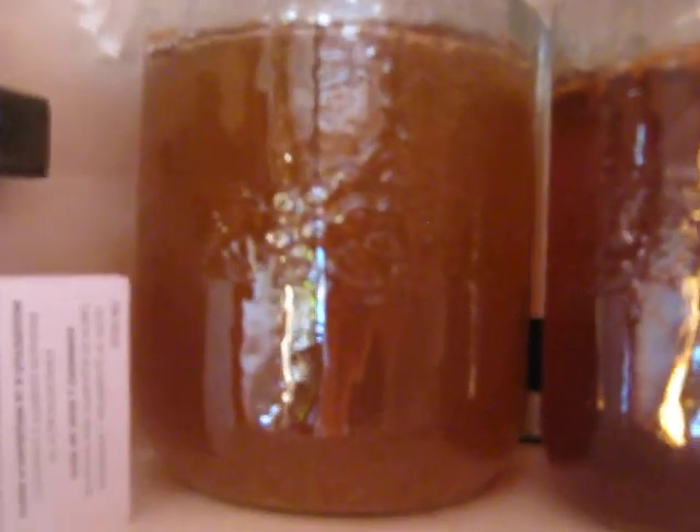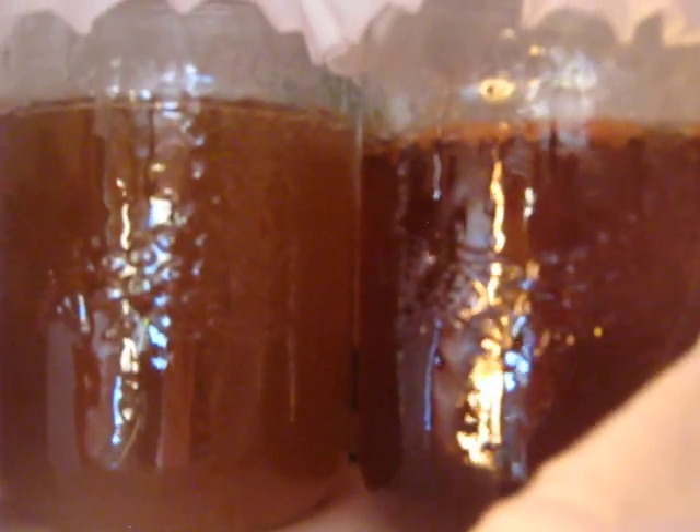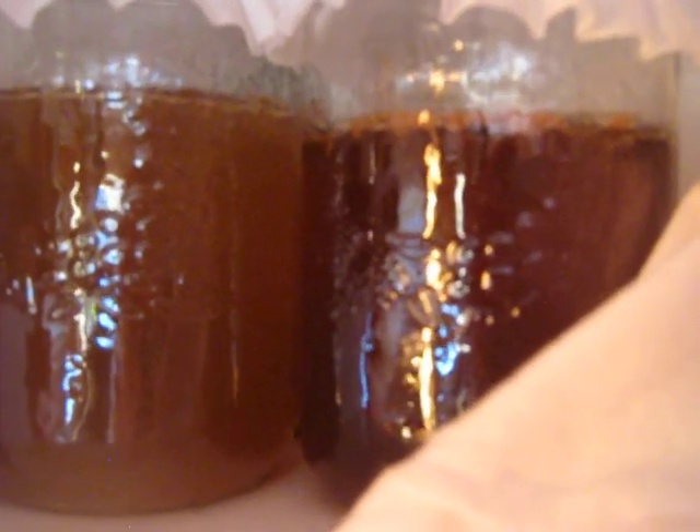I wasn't able to find a scoby to buy. A scoby is the little guy that grows on top that makes kombucha. So I decided to grow my own. I took a bottle of store-bought kombucha that was just original, had nothing added, nothing done to it, and then I put it in some sweet tea and they're doing their thing so far.